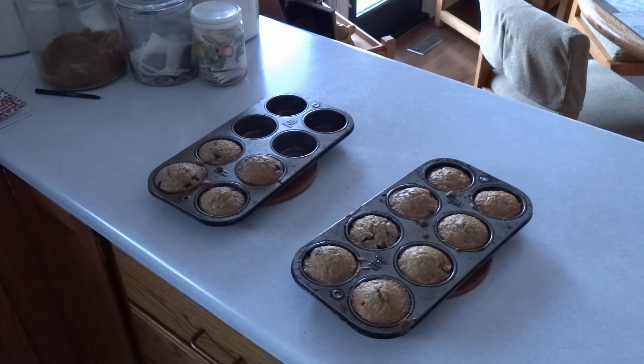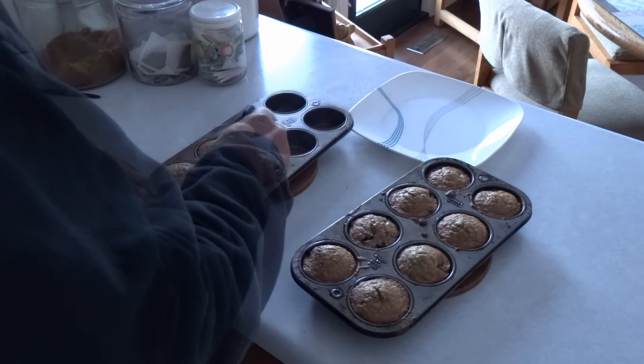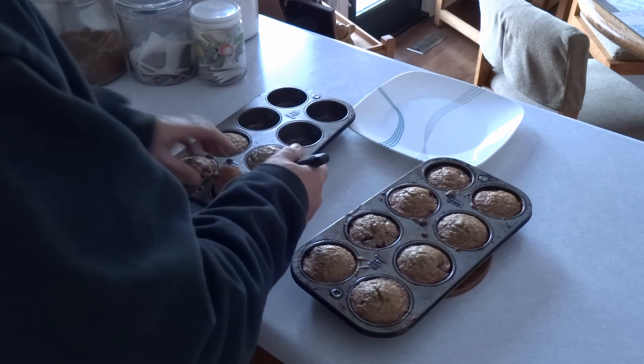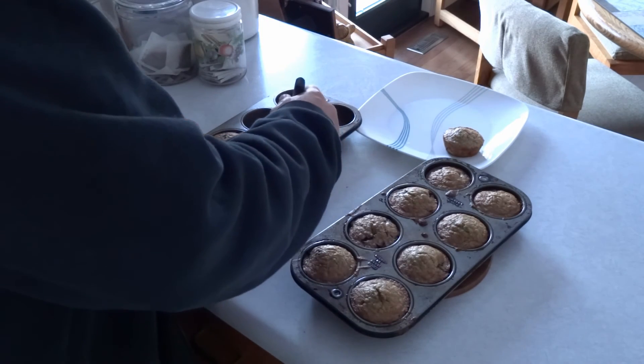Put the muffins in a preheated 400-degree Fahrenheit oven for 20 minutes. Test them for doneness by putting a toothpick in the center and making sure it comes out clean. Remove them from the oven and let them sit on the counter for 10 minutes to cool in the pan. Run a butter knife around the edge of the muffins and take them out onto a plate to complete the cooling process.